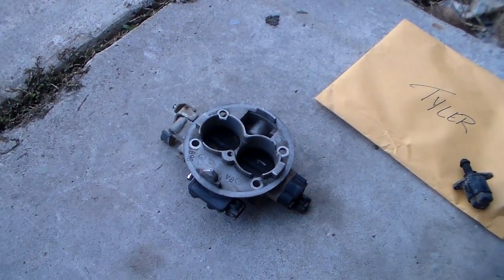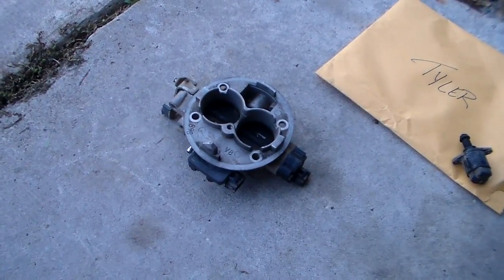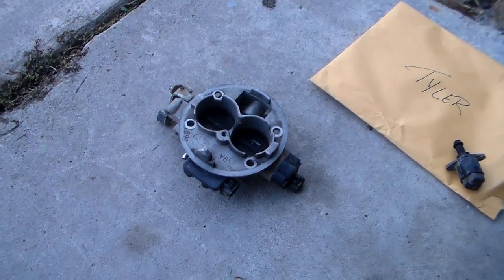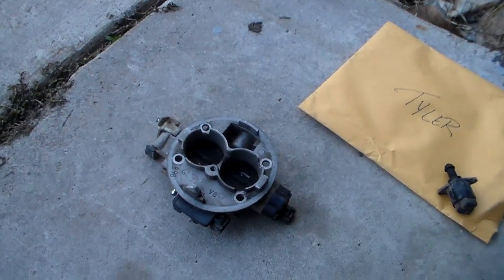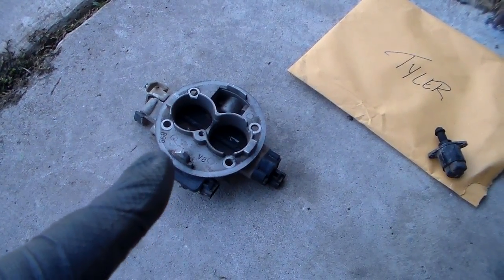Hey guys, how's everybody doing today? You know what that is? Well, what that is — that's the throttle body off this Dodge over here. It's real easy to get off, and the reason I've taken it off is because I'm having some idle problems with that truck.